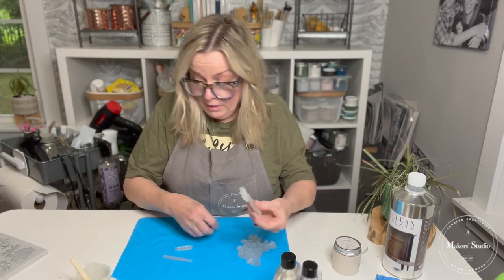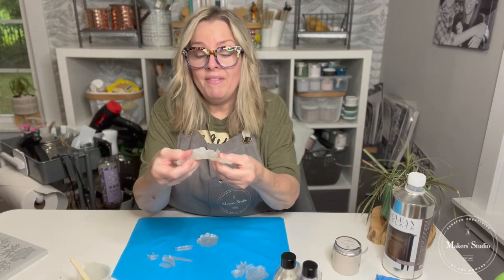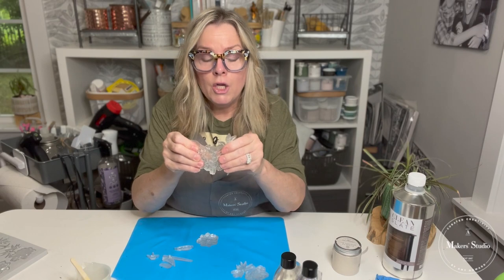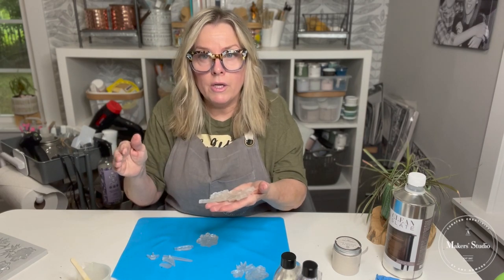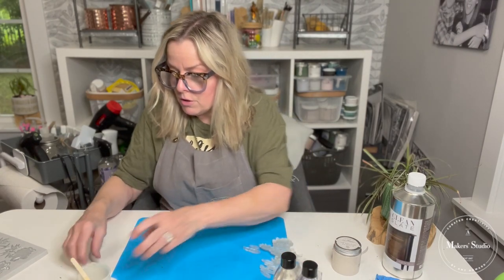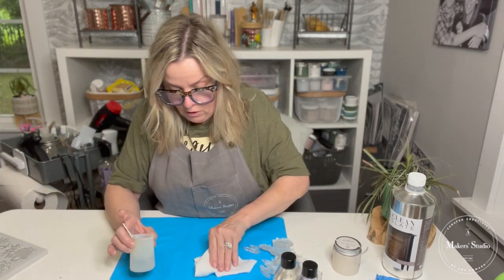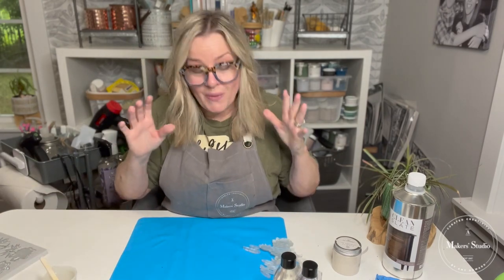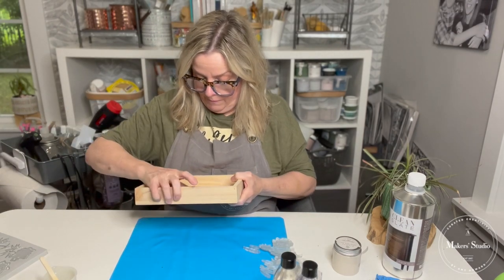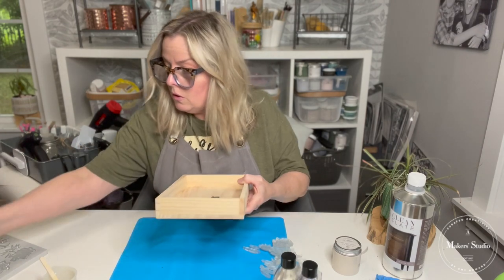Here are all the pieces that came out of that mold. When we say they're pliable, you can bend them. If you do it at a 50-50 mix, you don't have that bendability — that's the difference between the 50-50 ratio and the 60-40 ratio. In this tutorial, I did the 60-40 so that we can have some bendability depending on what project you're working on. Now I'm going to start with this wooden frame I got at Hobby Lobby and take the glass out of it to begin this project.